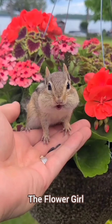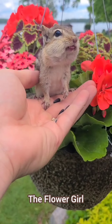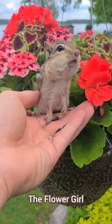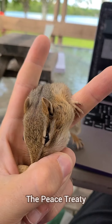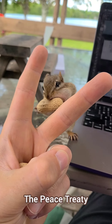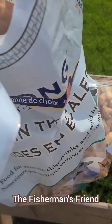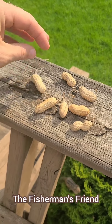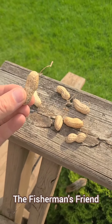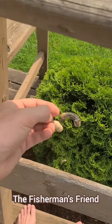Look at that contagious smile. Look at this candle in the darkness. She's even better than a unicorn because she's real. This next method is called the peace treaty — you make a peace sign and you hide a little peanut treat in the middle of your palm. Now it's time for the fisherman's friend. Start by collecting the peanuts that have the stems still attached. We will then use these stems like fishing rods and see if we can net ourselves some little chippies.